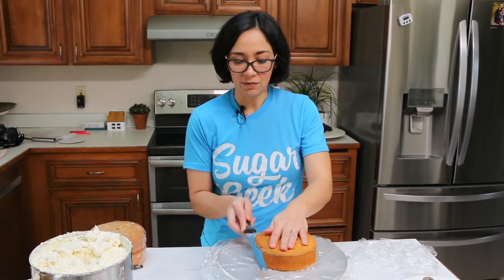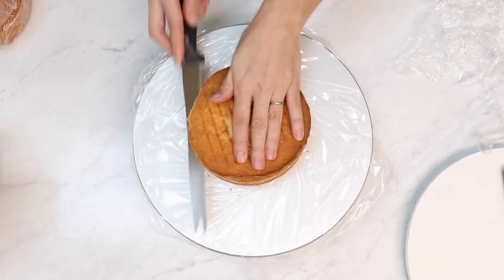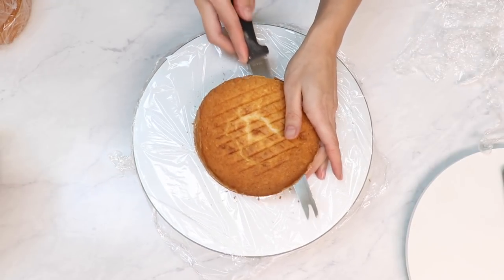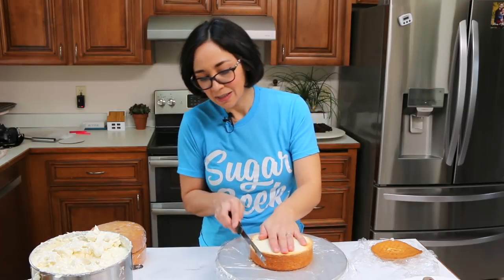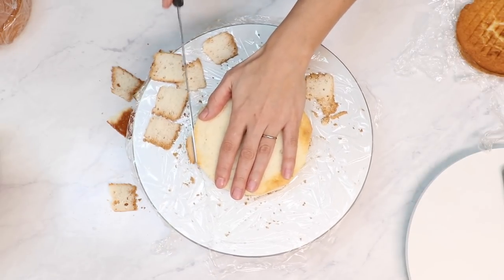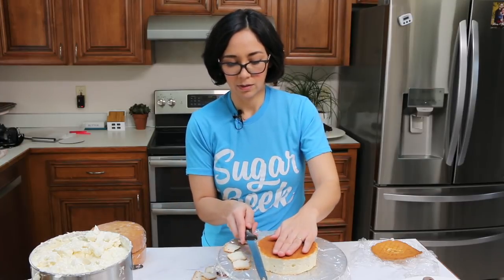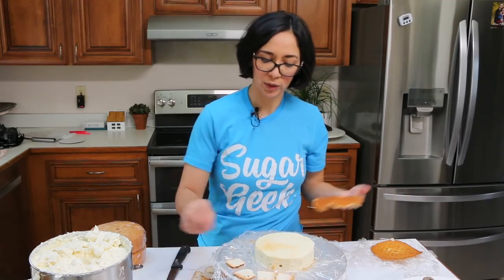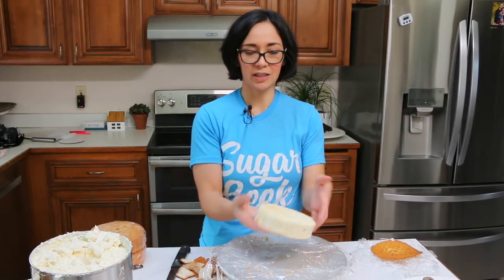To trim, I'm just going to take my knife and come under that little brown layer. This has been in the freezer for about two hours, so it's slightly frozen but not frozen solid. It's like you're skinning it. So you see that beautiful crumb, and then I'm just going to come around the edges and cut off the sides. This is the white almond sour cream cake recipe, which is basically a doctored cake mix — easy, but still tastes good. I know it might feel like you're wasting a lot of cake, but it's just little scraps. Go ahead and trim all of your cakes the same way.